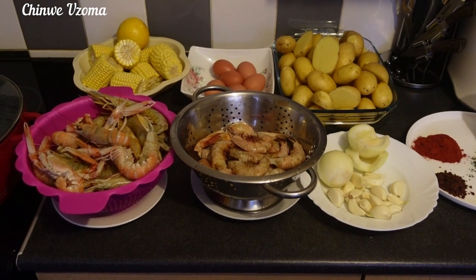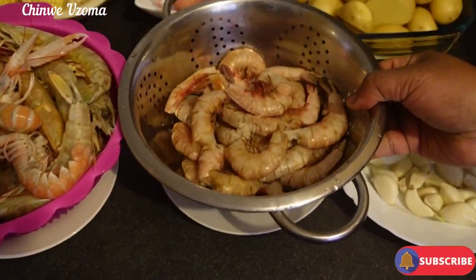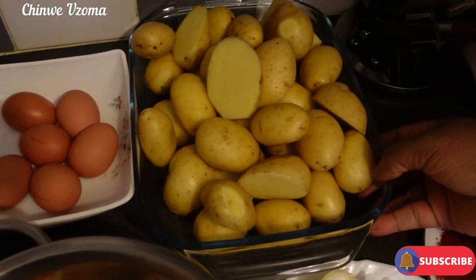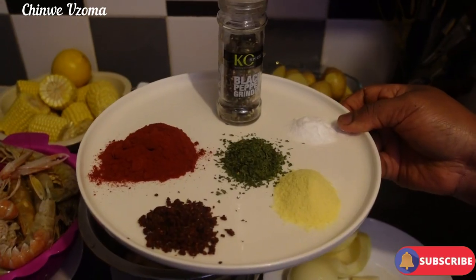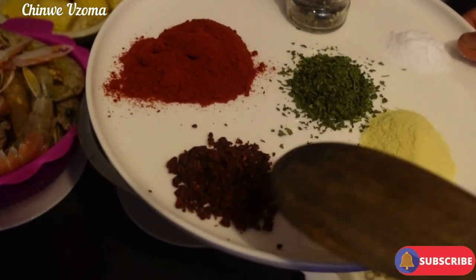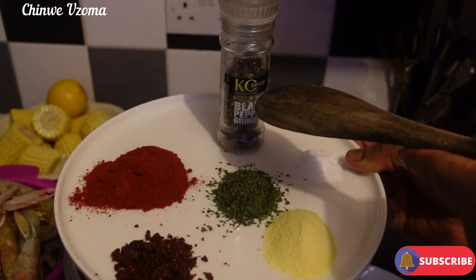So today we are making seafood boil with the sauce. I have here my crabs and my prawns, I have sweet corn, lemon, eggs, my washed potatoes, and onion garlic. The spices that I will be using to boil the seafood: cajun seasoning, paprika, parsley, aromat, salt, and black pepper.